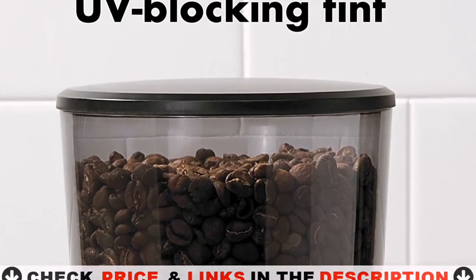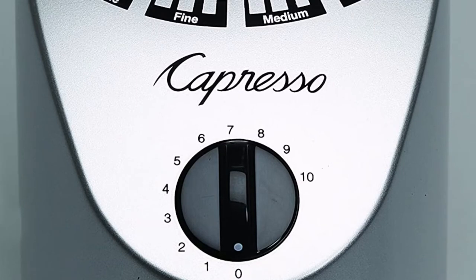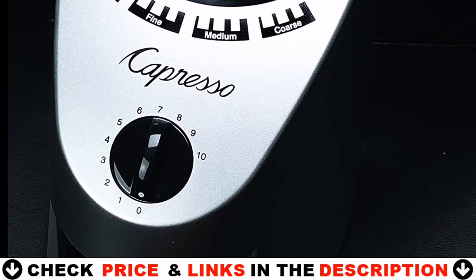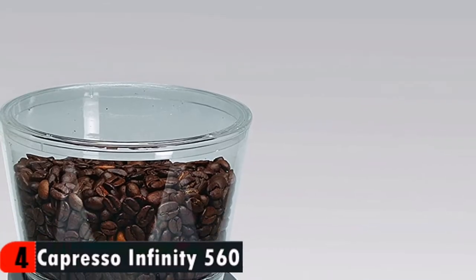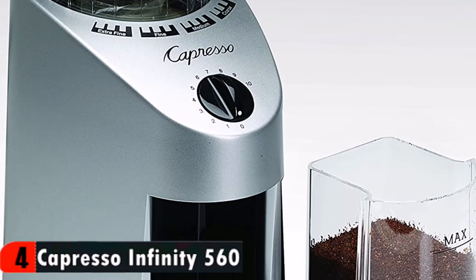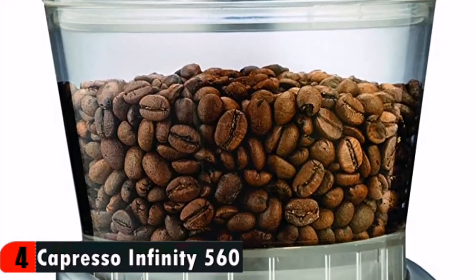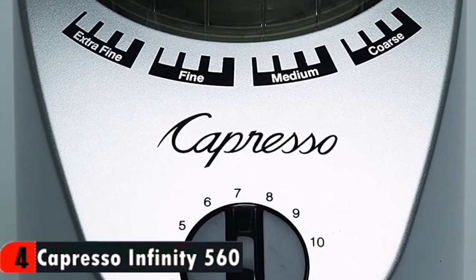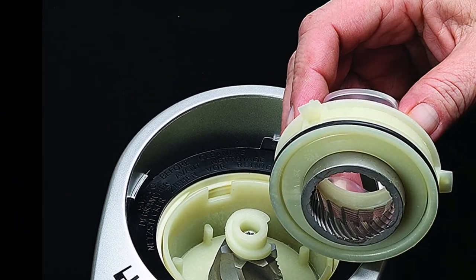Number four on our list is the Capresso Infinity 560. If you are a lover of Turkish coffee, then this grinder is perfect for you. This is not only a great grinder for Turkish coffee, but you can also indulge in other coffee types like espresso and French press. Made from ABS plastic with conical steel burrs, the Capresso Infinity 560 features 16 finesse settings. The coffee grinder holds 8.8 ounces of coffee beans, which are ground to produce 4.04 ounces of coffee ready to brew. The burrs slowly grind your coffee beans into a consistent texture, which makes brewing easier. This machine also includes a timer to make your work easier.